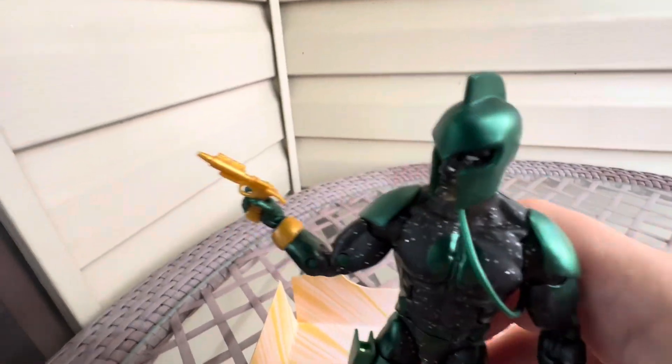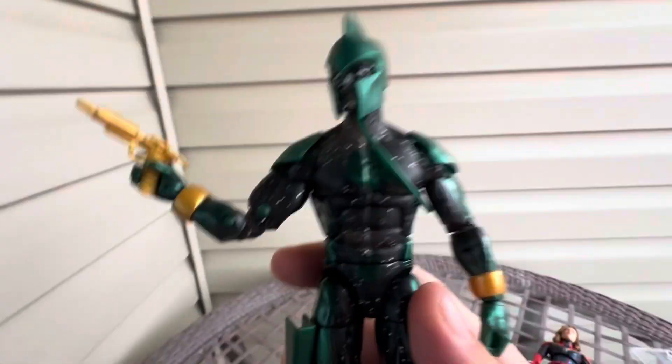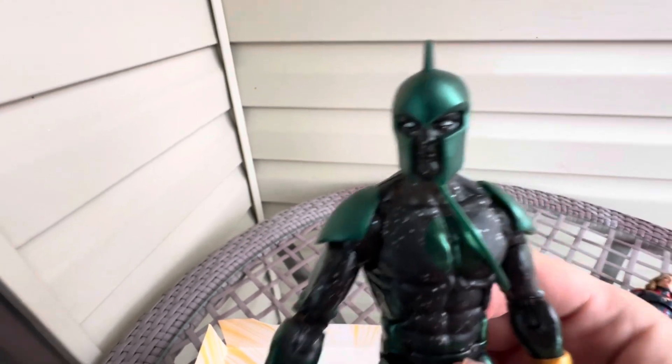It's black, and it has, like, black and green around it. He has a gun here. Let me see the gun — you can actually force the gun. The head sculpt is really cool. Let me see the head sculpt. He has a wiring going around his body, and then he has a gun here. Let me show you the gun.